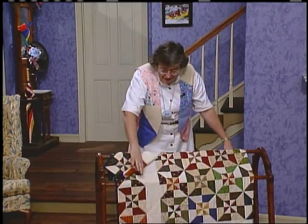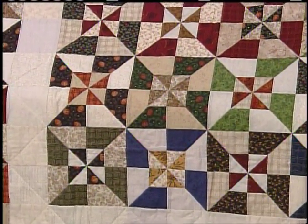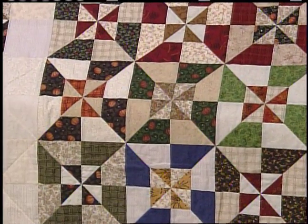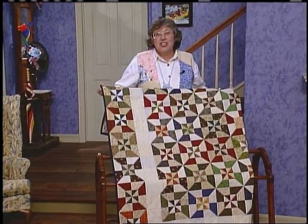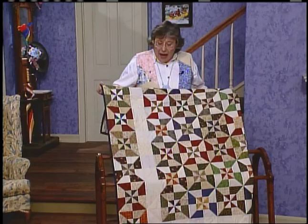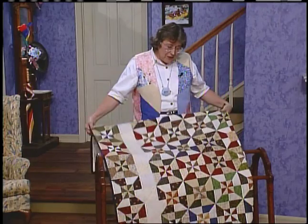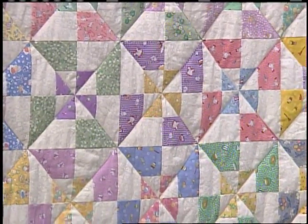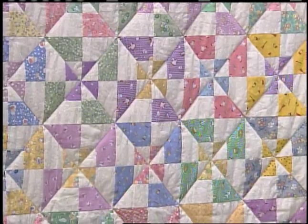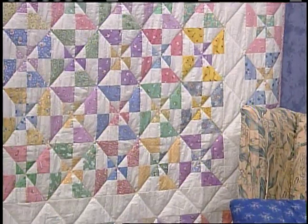Sue Bouchard went completely fall — oranges, greens, browns. It's wonderful. It's very scrappy. Not only did she use scrappy mediums and darks, but she also selected background fabrics that are all scrappy as well. Now, mediums and darks, or you might want to select similar value prints as Loretta did. This is the reproduction fabric that looks wonderful in all the pinks and blues and peaches.